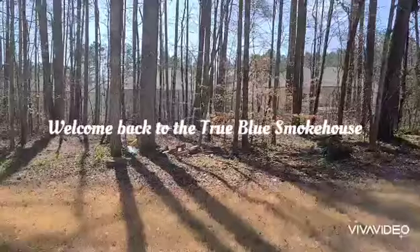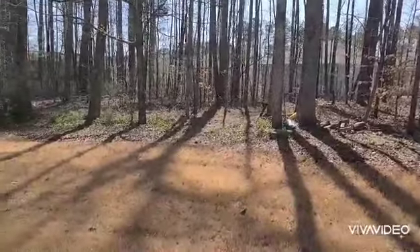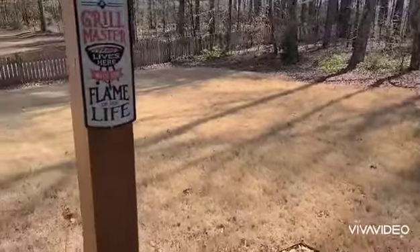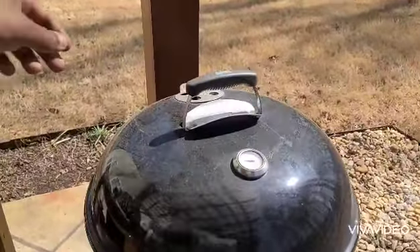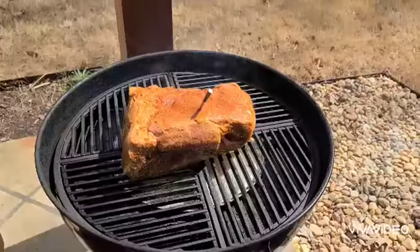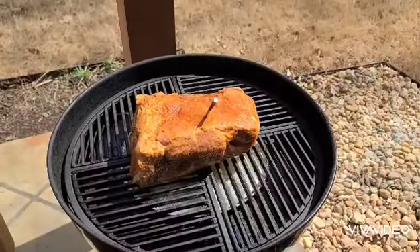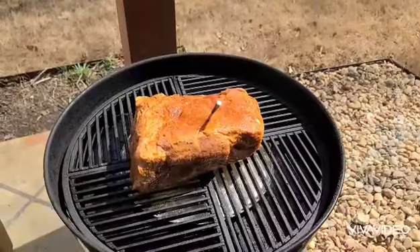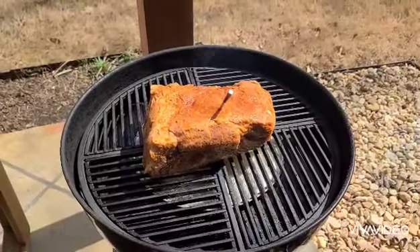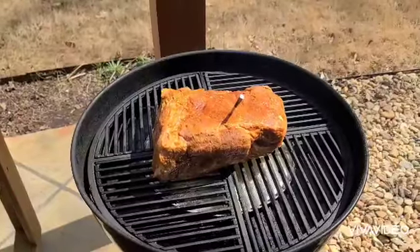Hello friends, welcome back to the True Blue Smokehouse. It's Monday, March 22nd, 2021 — a beautiful day and I'm off, so I'm in the smokehouse. Working over to the Weber kettle, today we've got about eight and a half pounds of bone-in pork shoulder Boston butt. We're rolling with Kings Ford charcoal sitting in a naked basket covered by a steel plate, with a little pizza pan serving as a water pan and drip pan on top.